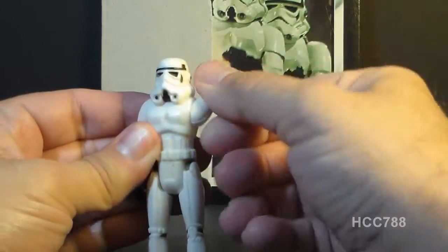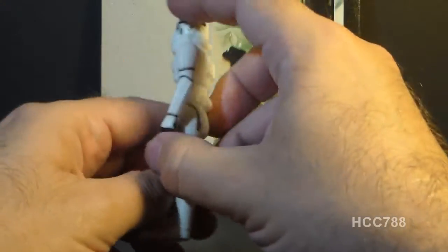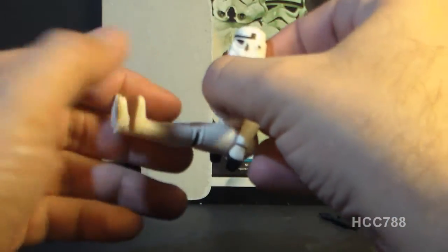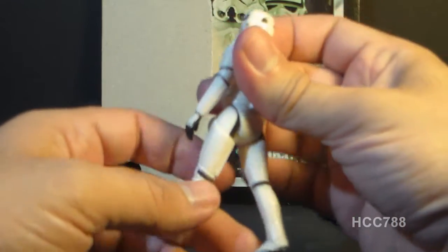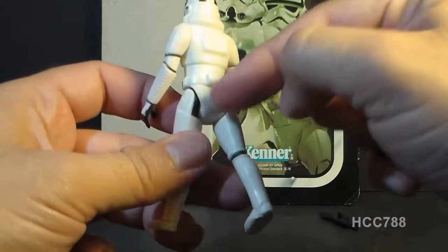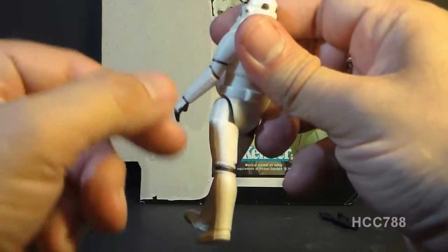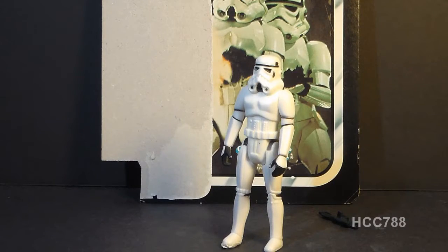Most Star Wars action figures, like Han Solo, could swivel at the neck. But some of them, because of the head sculpt — like the Stormtrooper and Chewbacca — did not have a swivel at the neck, so they only had four points of articulation. Both arms could swivel at the shoulder all the way around. The legs could swivel at the hips — they could move up all the way, but they could not move all the way back; the sculpting on the butt prevents the legs from swinging fully back.